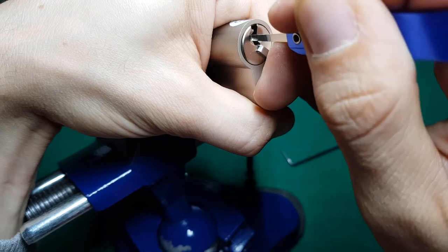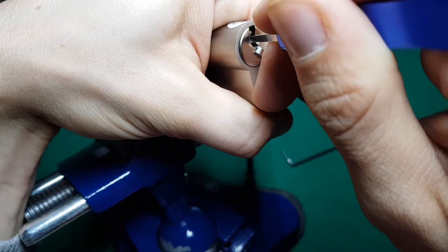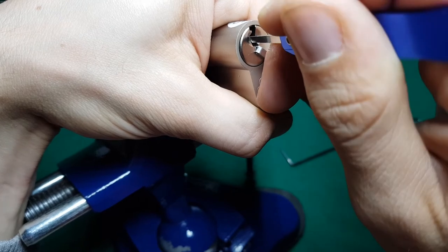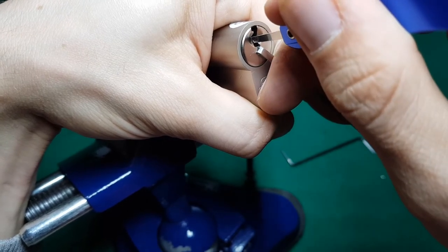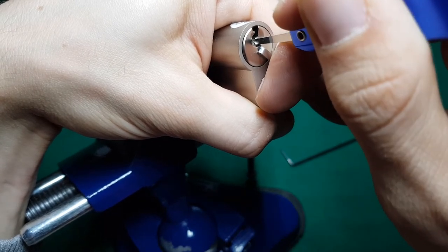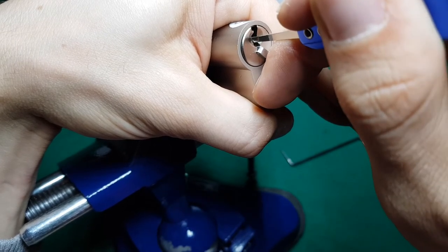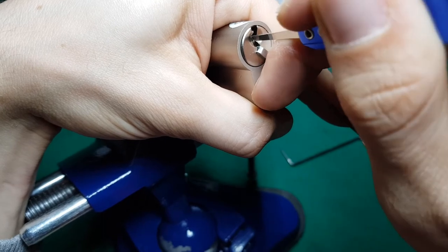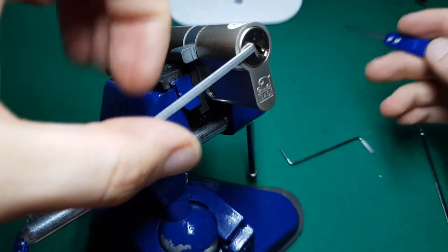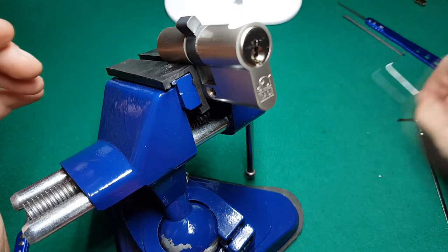I find it quite interesting. Now I'm on pin five and I'm able to push it, but I'm still looking for that beautiful click. Oh, that was it! Another pin — I heard a click. Let's go to the next pin... three, and nothing.